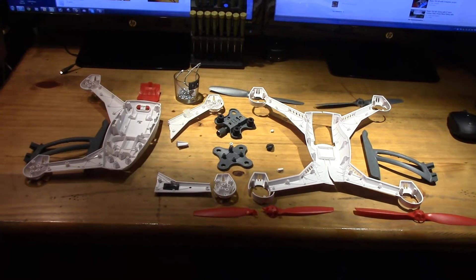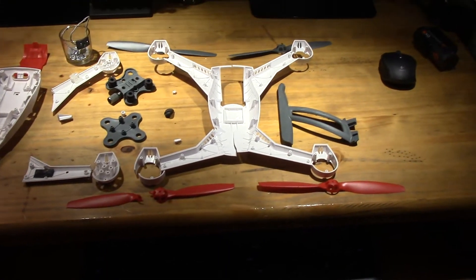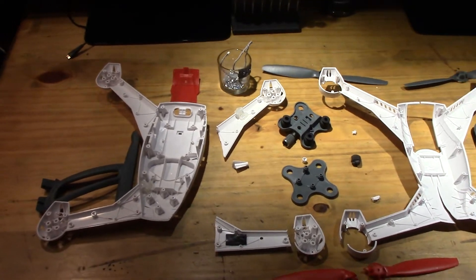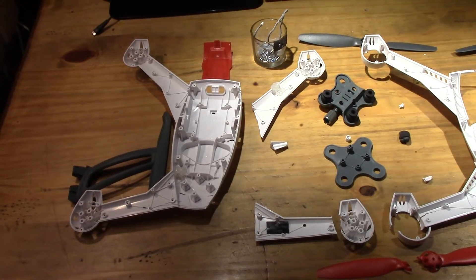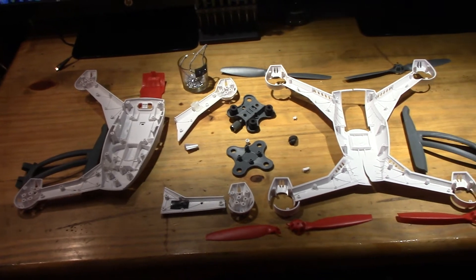Hey buddies, what's happening? Well, a lot is happening to me today. My 350QX totally pooped out on me, unfortunately. I fell literally friggin' 40-50 feet out of the sky and hit the concrete extremely hard.